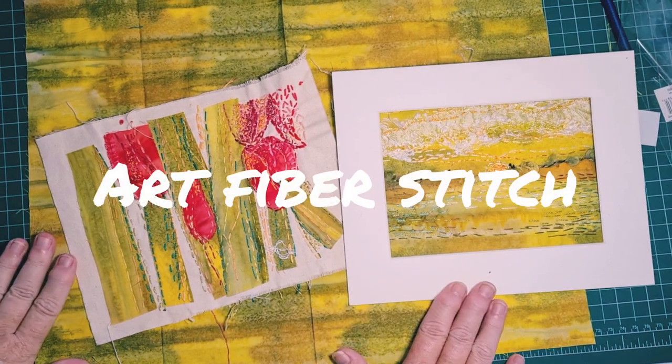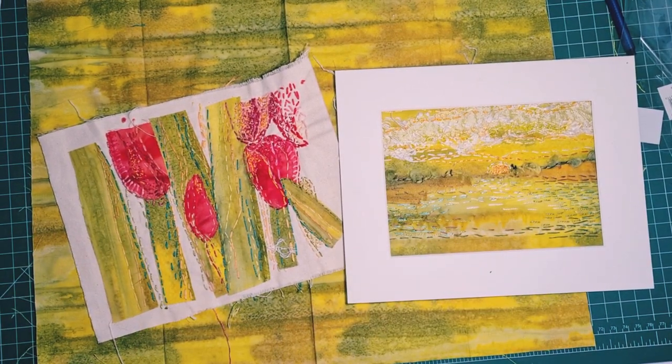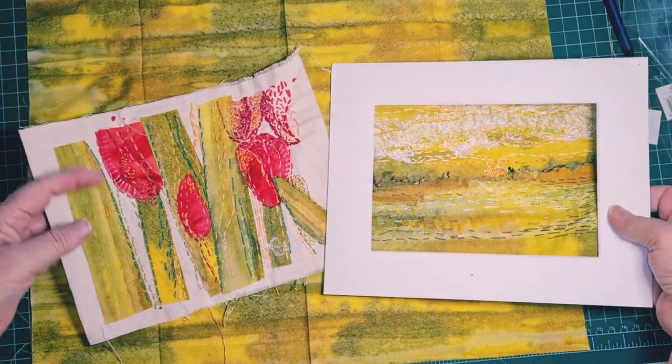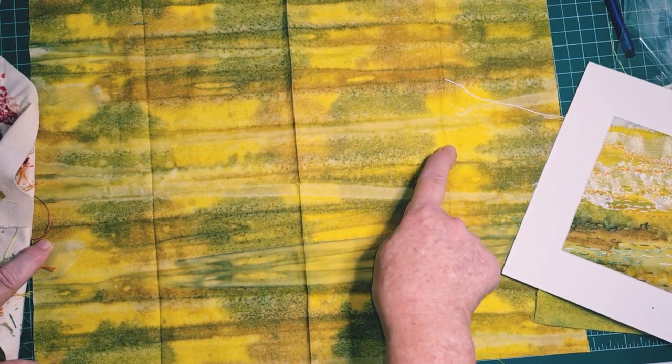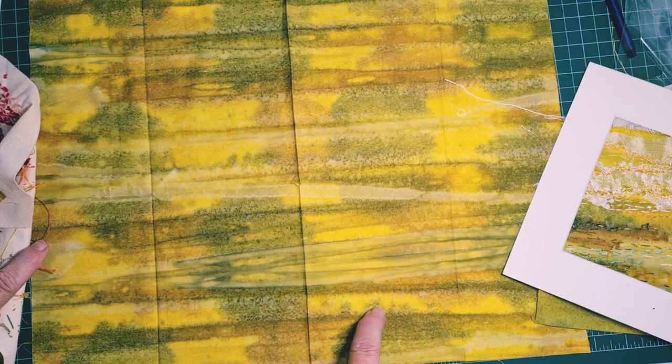Hi everyone, it's Tracey here from Art Fibre Stitch. If you'll remember, we used this lovely fabric to produce these two totally different interpretations of it — two different pictures from this same fabric using it as inspiration. So now I want to do my third.